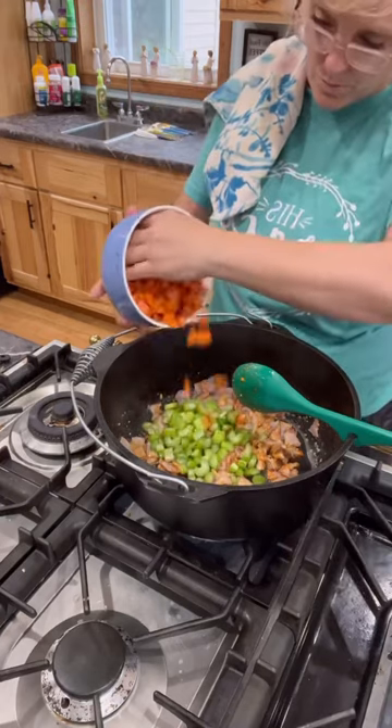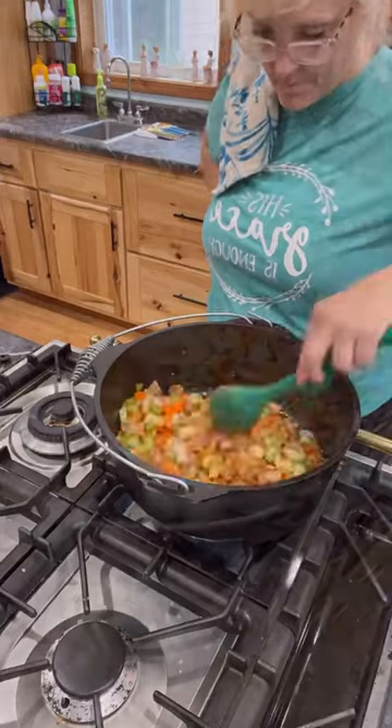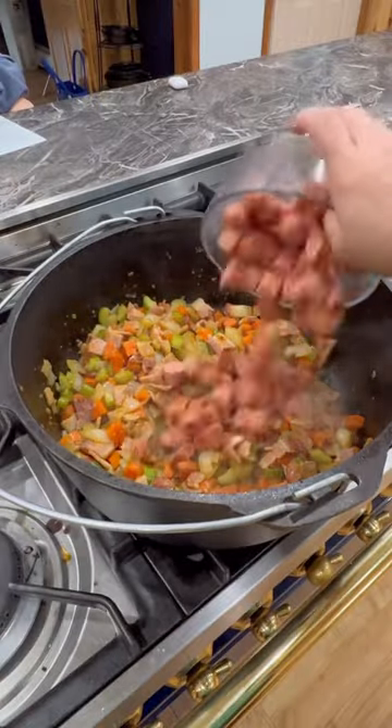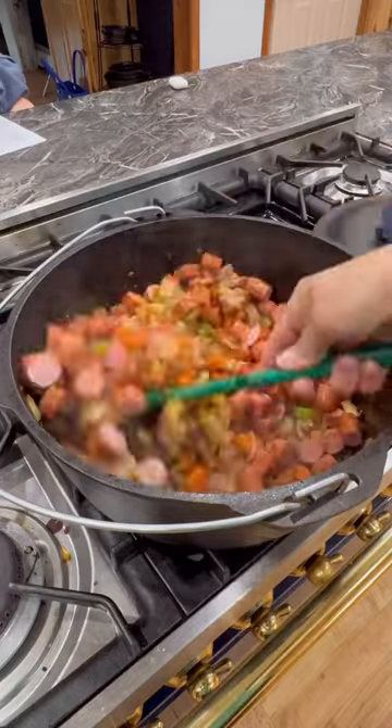Then add one cup of celery, two cups of chopped carrots, and one chopped onion. Cook those until the veggies are tender. Then add one package of beef hot dogs, cheesy brats, and little sausages. Cook for about 10 minutes.